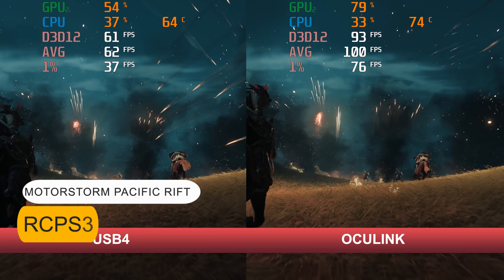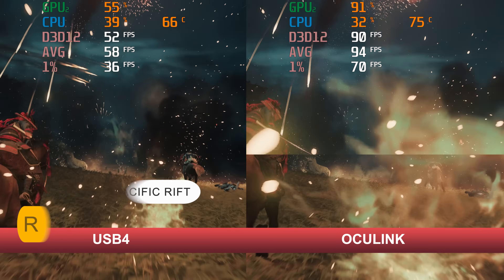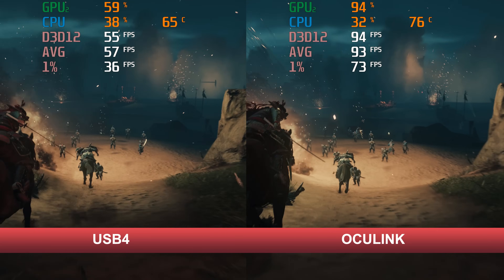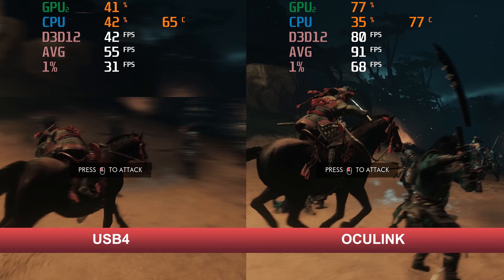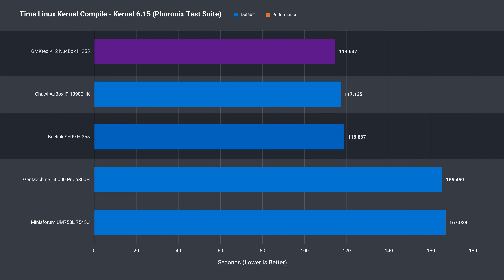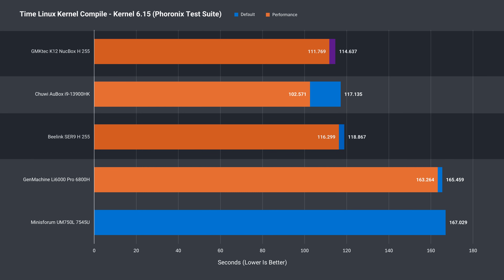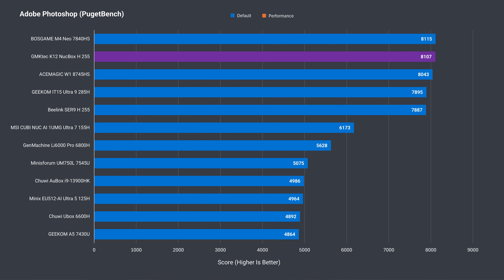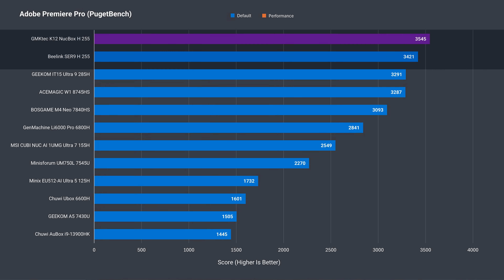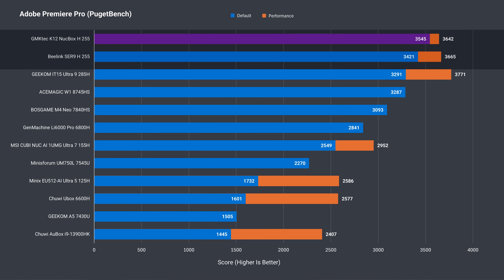The USB4 and OCuLink port allow for various expansion possibilities. I tested them using an eGPU with an RTX 4070 Super. Here you can see how much faster OCuLink can be against USB4 using the same eGPU. Those wanting to compile code on their mini PC will be interested in this specific test. The K12 currently takes the top spot in the sample with balance mode, and with performance mode it's in second place. The K12 performs very well in Adobe Photoshop, taking first place with performance mode enabled. The Adobe Premiere result is excellent out of the box and only beaten slightly in performance mode.